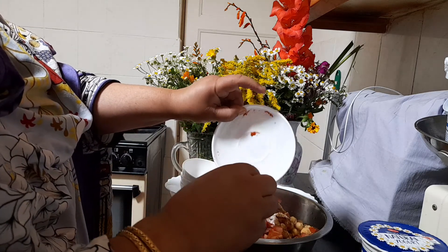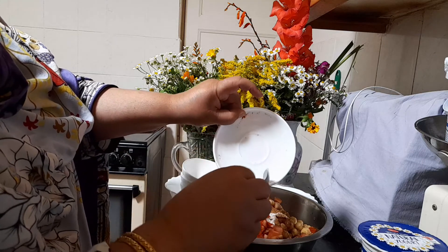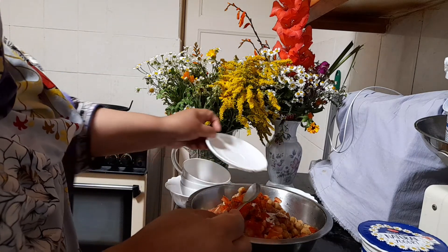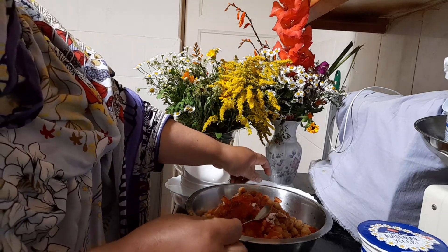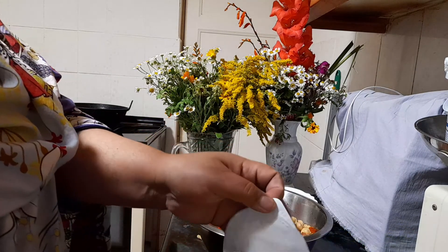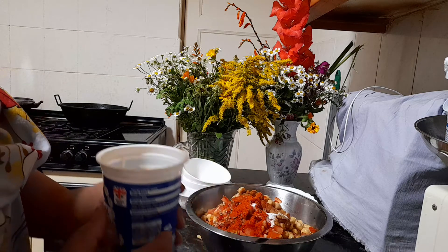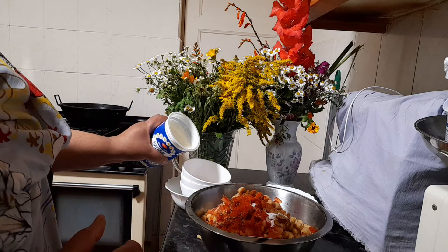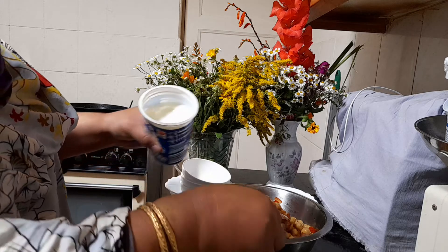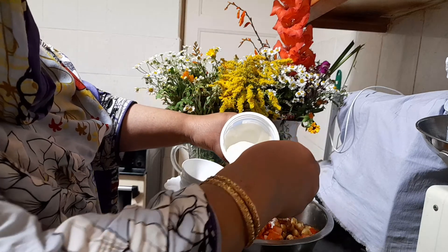Children love this because everything is soft — soft fruit and soft vegetables. For onion, just put a teeny tiny amount so children don't complain. For greens, I could add salad but I avoided it this time. Tomorrow if I have some potatoes I will add them, but at the moment I'm not using potatoes because we should avoid eating too many.